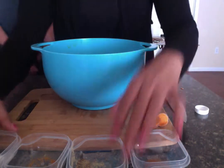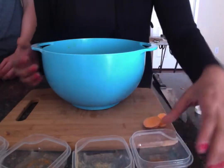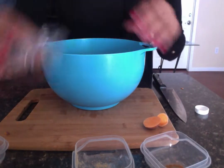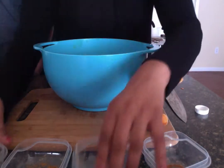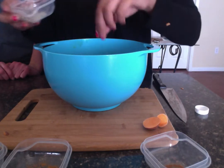For basic sweet potato fries, sprinkle salt and pepper. For a sweeter kick, sprinkle cinnamon. For spicy sweet potato fries, sprinkle some cayenne pepper. We're going to be making basic sweet potato fries, so I'm going to just put in a handful of salt and some pepper. Toss again to evenly coat.